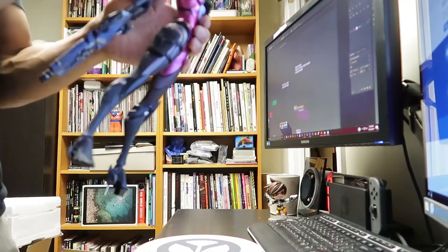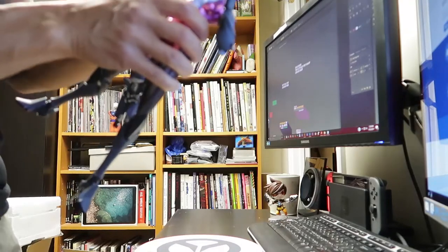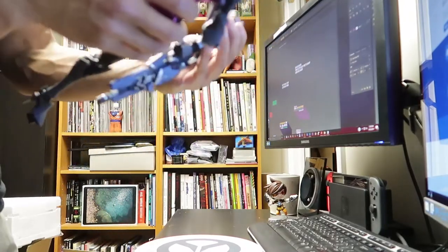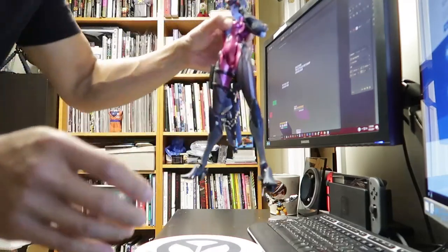How the hell does this go on? Wow, it just kind of sits in there — it's not snug at all, it's very loose. I don't know if that's a design flaw or... oh wait, hold on. It's magnetic! That's awesome. I like that a lot.